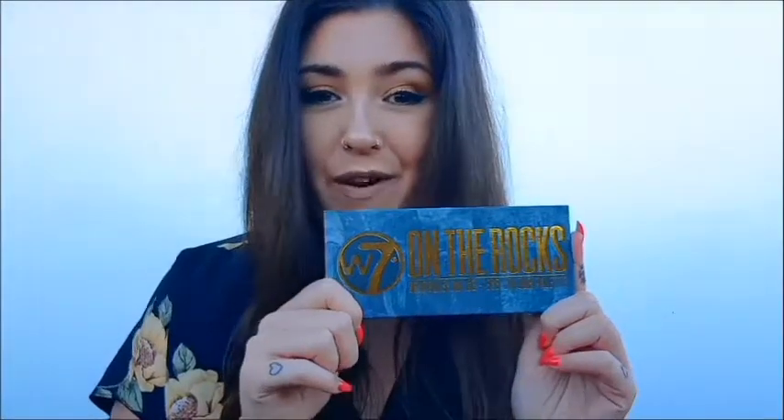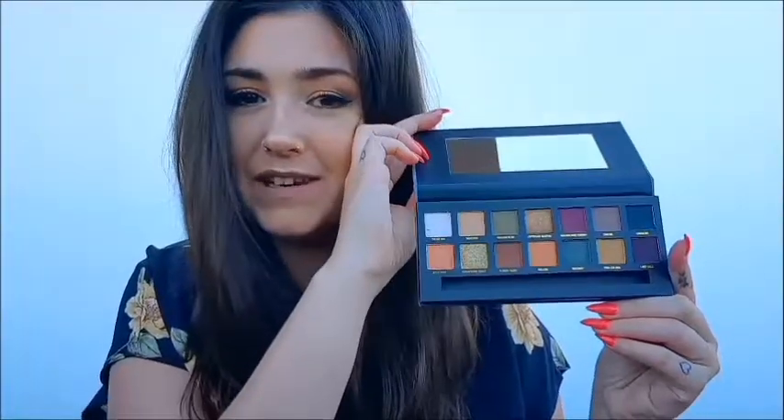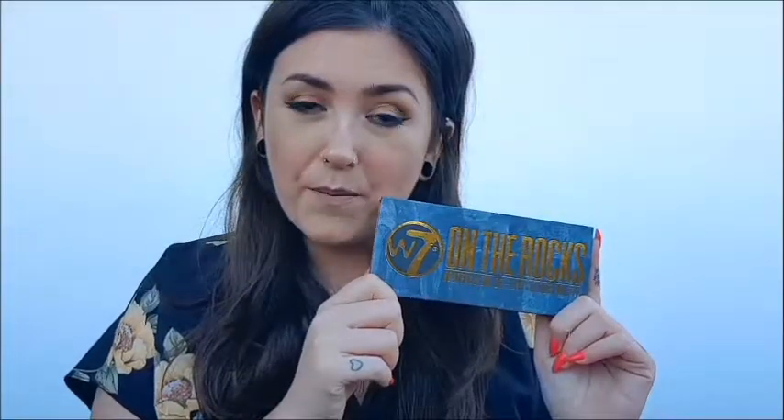Hello everyone, I'm Kat. If you don't know me already, this is my YouTube channel and today I am doing a first impressions review of the W7 On The Rocks palette, which is kind of a dupe for the Anastasia Beverly Hills Subculture palette. The Subculture palette had quite a lot of mixed reviews, and I must admit that when I first saw it, I completely fell in love with all of the colours and was really gutted about the reviews. So when I saw this, I knew I had to have it. Let's see how it fares in comparison to the Anastasia Beverly Hills palette.